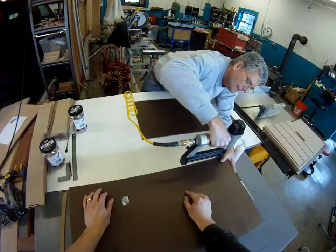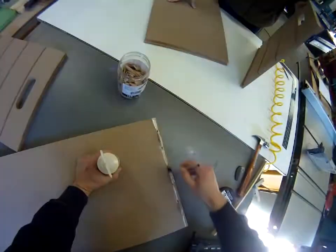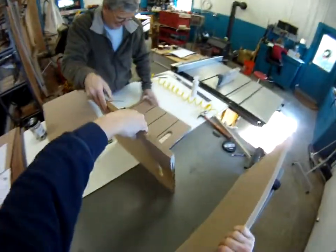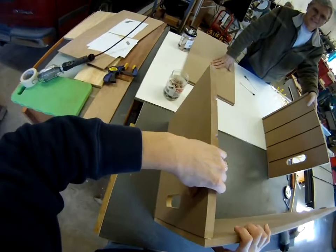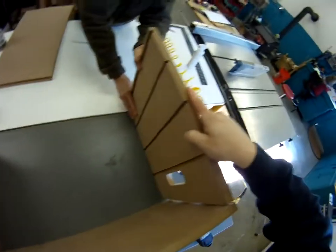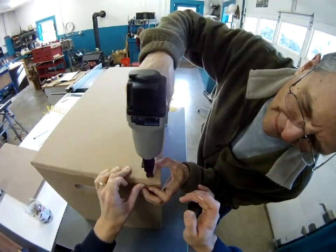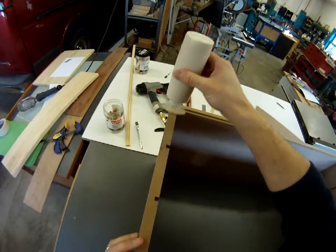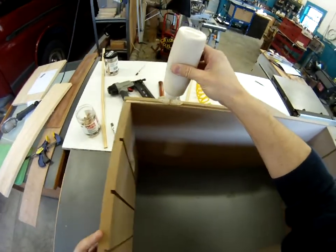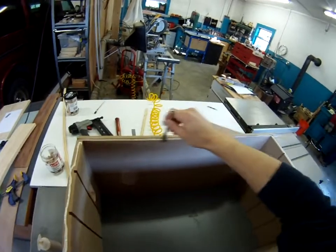We used 3/16ths tempered hardboard for the base of our bins because it is very rigid, very dense, and nice and smooth too — so the drawers will slide in and out without any complicated hardware out of those dado grooves. Here we are gluing together the box using 3 number 10 biscuits on each joint, and tacked it with a 2 inch brad nail to hold everything together while the glue sets up. If you do not have a brad nailer, you can certainly pre-drill the holes and use some screws to hold it together — that will honestly work just as well.